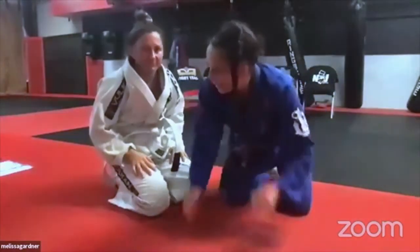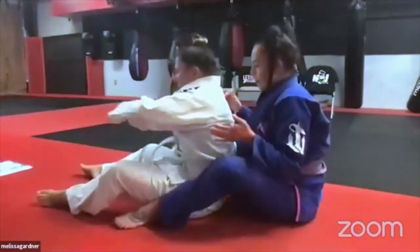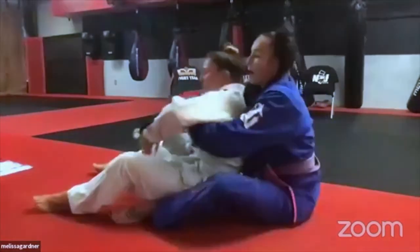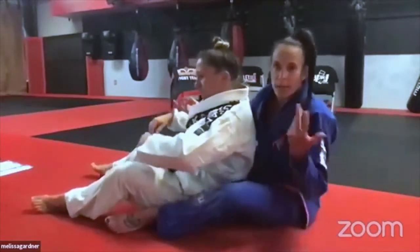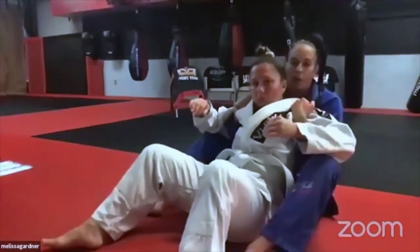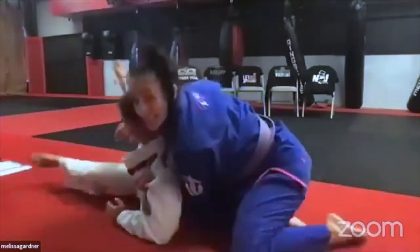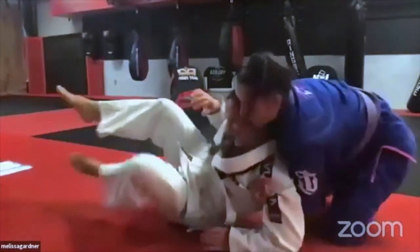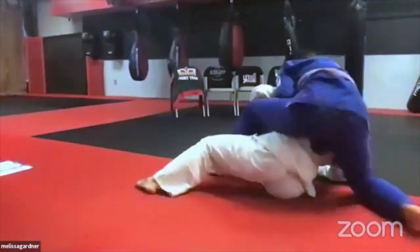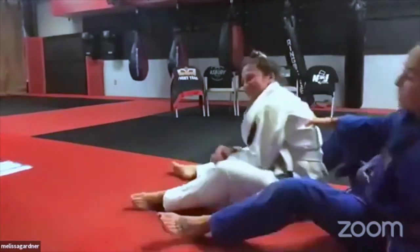Side control is a natural progression for wrestlers. Last ground tip: instead of a standard seat belt grip, try double underhooks — a classic wrestling control from the back called boots or hooks. With both hands under, she can try to get away but it's very hard to defend. I don't have to be tight — I'm pulling her back into me. Eventually I can get a hook in and transition to a classic seat belt or set up chokes.